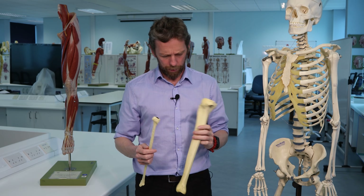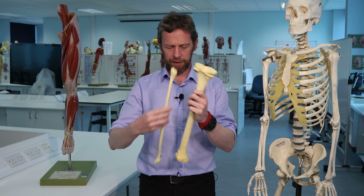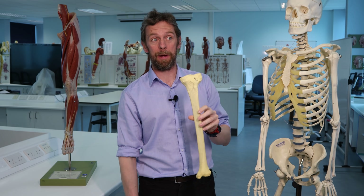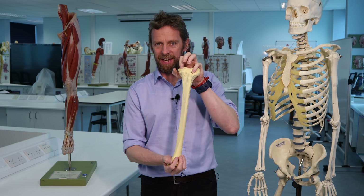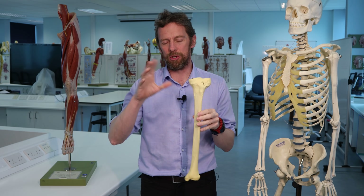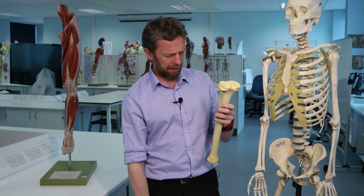We want to talk about the tibia. I've got a fibula because these two articulate, so we'll look at the fibula, work out where it is, what it articulates with, and we'll look at the lumpy bumpy bits on it. There might be a vague nod to some muscles that attach to the lumpy bumpy bits.